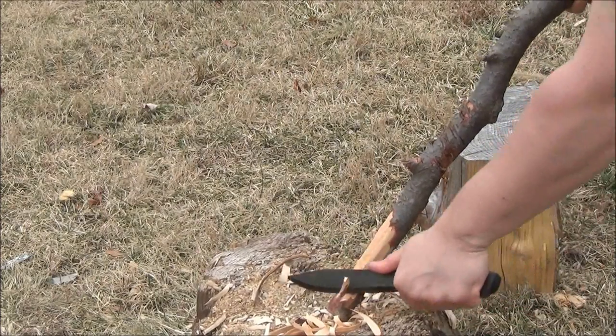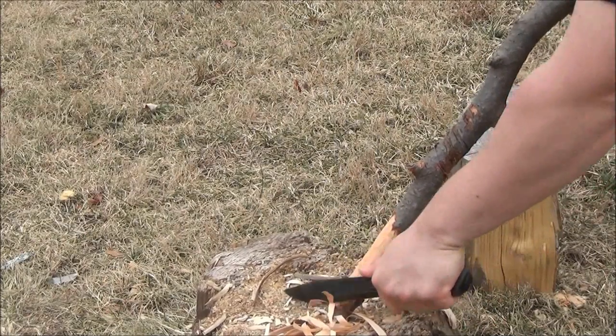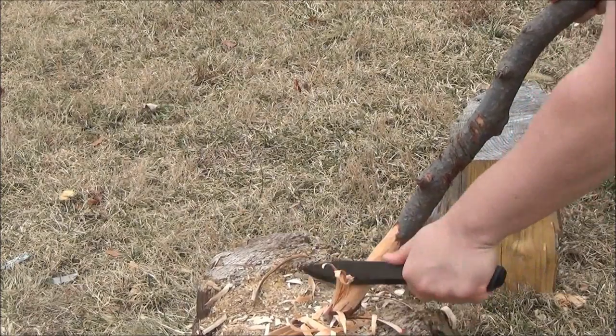My point is it comes very sharp, and Mora knives in general will come very sharp right out of the box. So you have to be careful.